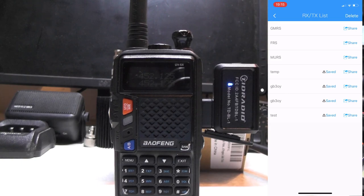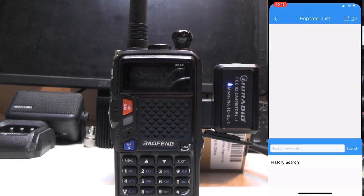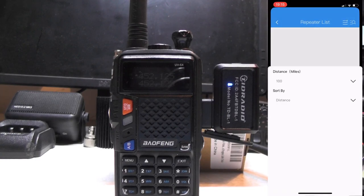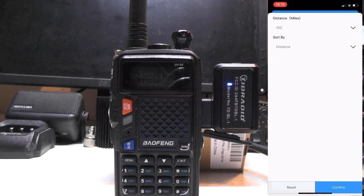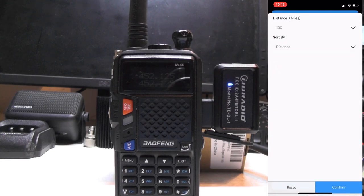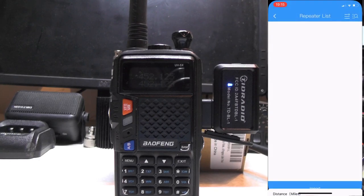There's also a repeater function, but the repeater search doesn't work in the UK. If I press 'Search' and type in IO92, UK, London - when I typed 'London' I got a repeater in America somewhere, so I presume it's for the American market. It's a shame, because it would be very good to list repeaters. You can search by distance - 100 miles, sorted by distance or frequency - and it would be brilliant if that worked, so you could just list repeaters 100 miles from your location with GPS on and upload them to the radio. But it doesn't work in the UK, which is one of the things I find wrong with the app.